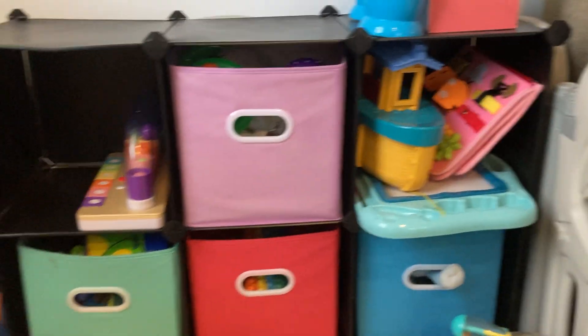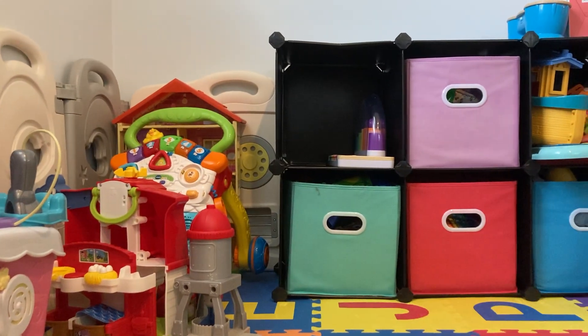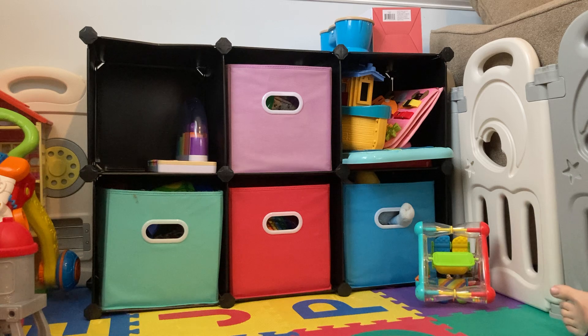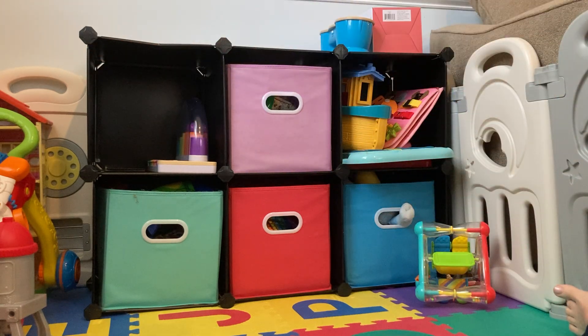We have it in a rectangle right here, but we actually bought two of them. The other one is in my daughter's closet and we have it oriented so that this square is on top, making kind of a little stair step situation. We've been really happy with it.